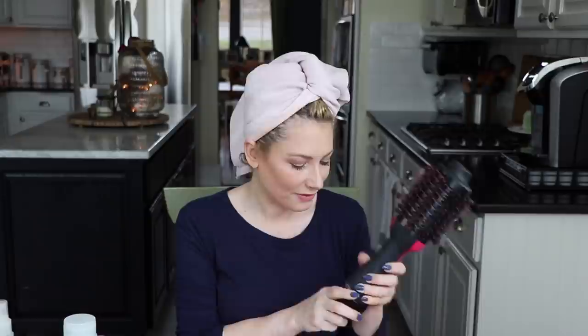Hey everyone, this feels very strange to be sitting here in full makeup with a wet head of hair. Many of you know that I recently picked up the Revlon One Step Styler, and it has been sweeping the internet. Everyone has been talking about it, and there have been many videos made about how they use it — many done far better than what I'm about to attempt. But many of you asked if I would show you how I use it, and I will do that from start to finish.